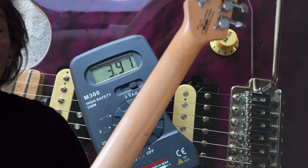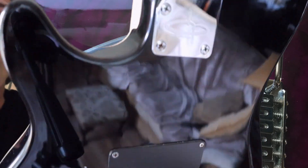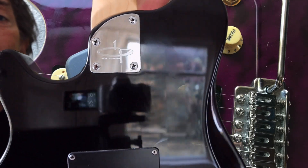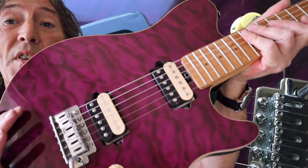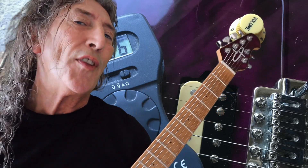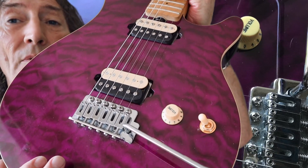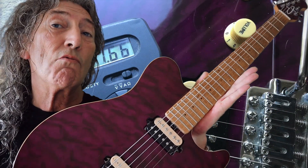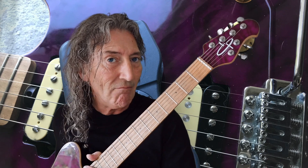We've got a maple neck, which is bolted on to the body using that nice asymmetrical plate. It bears the maker's signature — well, at least it tells you that it's the OLP. It's a basswood body, and you've got two humbucking pickups there, which are very, very nice. What I really, really, really like about this is the control layout — toggle switch, volume. That's all you need. This one has been fitted with a new set of 9s-to-46s, and it plays beautifully. It really does play beautifully.